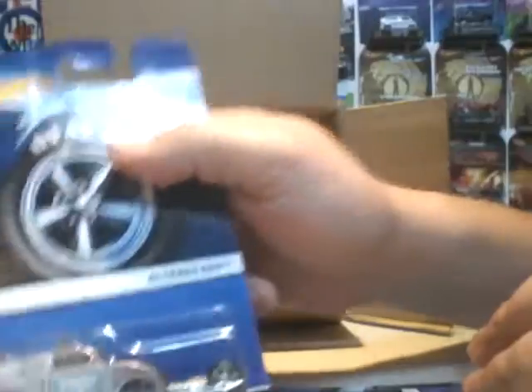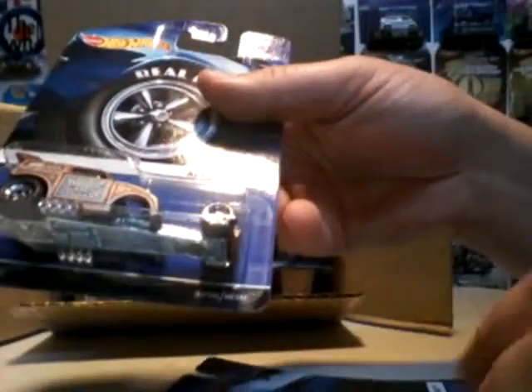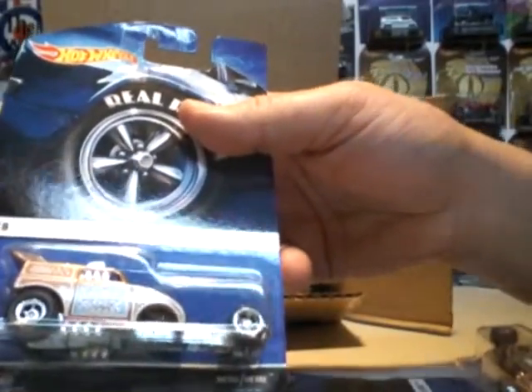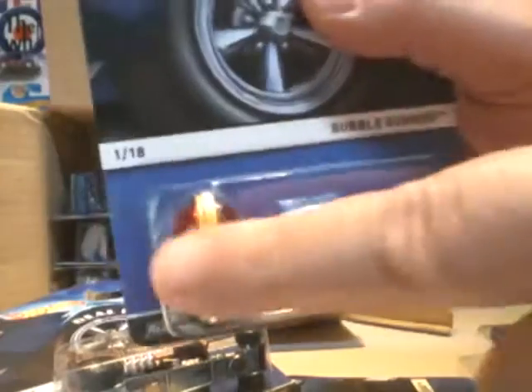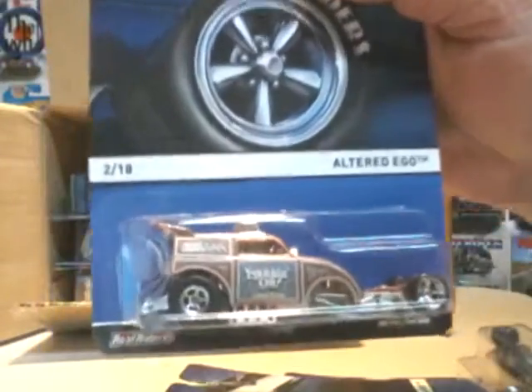Next we have the Altered Ego in brown — once again, Rail Riders. This one's number 2 in the series. There's only 18 in the series line, whatever you want to call it. So you've got 3 Bubble Gunners and 3 Altered Egos so far.